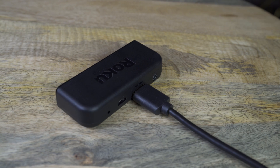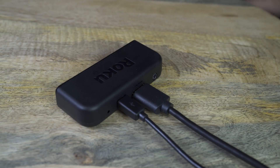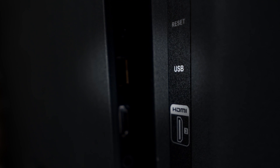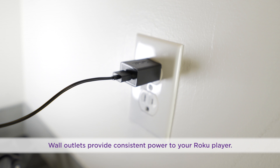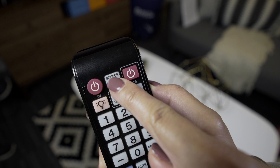Now let's power up your Roku player and remote. First, connect one end of the micro USB cord into the Roku player and the other end into either the USB port on your TV or use the included power adapter to plug directly into a wall outlet. In a few moments, the Roku logo will fill your TV screen. No luck? Be sure you're tuned to the correct input on your TV.